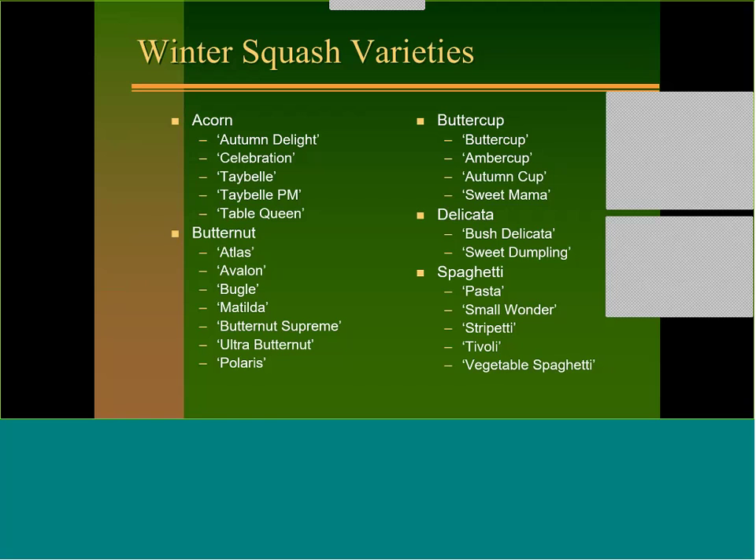For powdery mildew on spaghetti squash, you just have to spray them. Sulfur is very effective — if you'll catch it just as soon as it starts, sulfur will stop it in its tracks. We have some liquid sulfur products available as well.